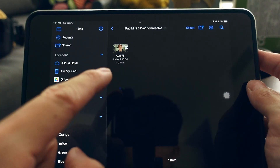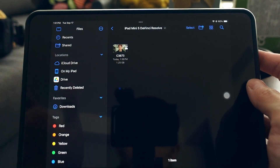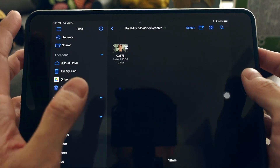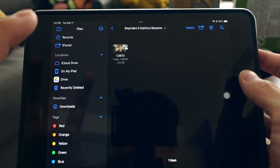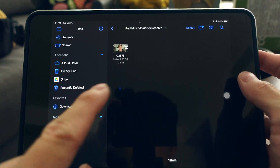The Studio version for iPad is the same as DaVinci Resolve Studio for Mac, but you need a separate license for the iPad version. I recommend importing footage by copying it from your SD card directly onto your iPad.